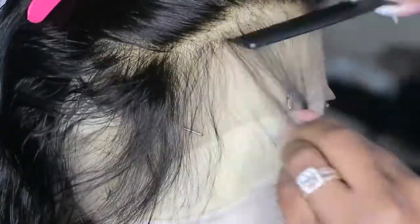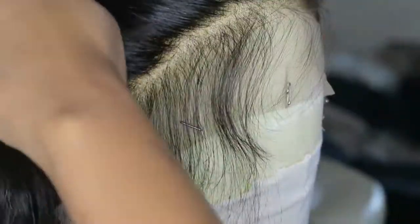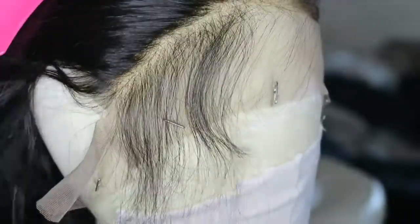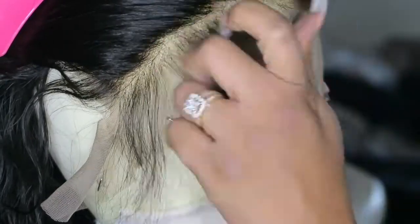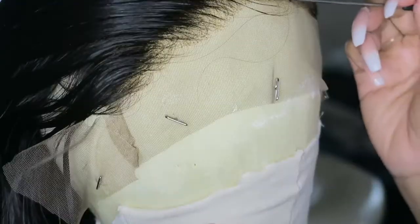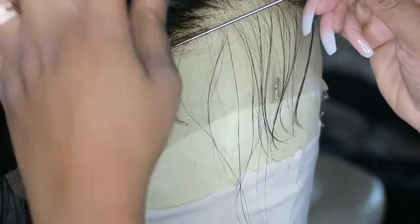They did a pretty good job with plucking the hairline and creating some baby hairs, but I want to go in and pluck a little bit more along the hairline and cut the baby hairs just a little bit shorter. I'm pleased that the company went ahead and did some of the work for me, but I just needed it to look a little bit more realistic.